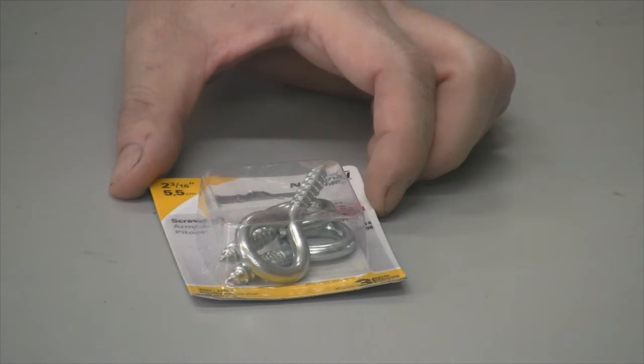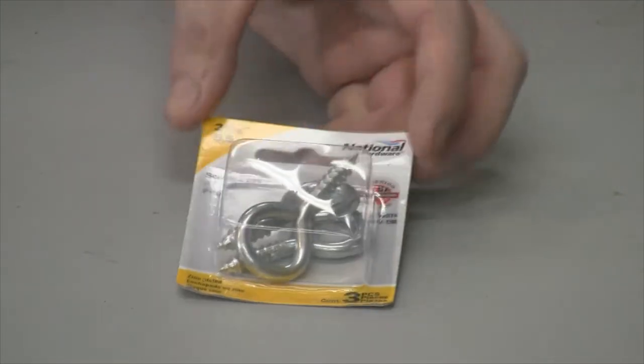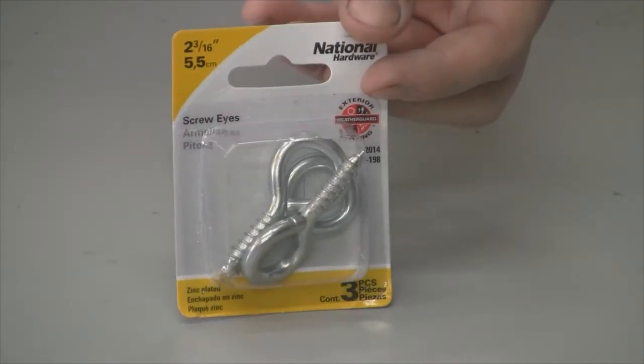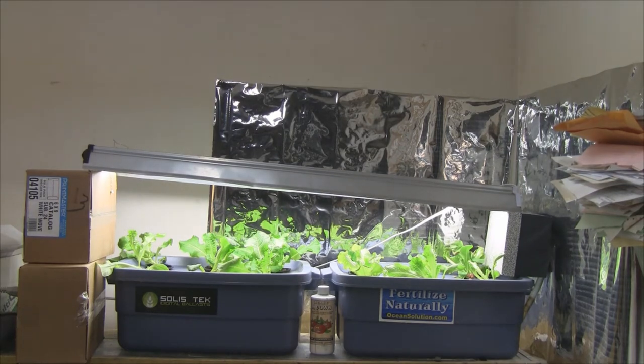I'm going to be hanging a grow light above my hydroponic system that I just threw together a few days ago. I'm growing some hydroponic lettuce and I picked up these screw eyes to put into the ceiling to hook onto. I have the light set up kind of hokey right now — it's an overdriven T8 light equal to a T5, running one bulb off one ballast. It's too high and the lettuce is stretching, so I'm going to install these hangers and bring the light as close as possible without touching the leaves.